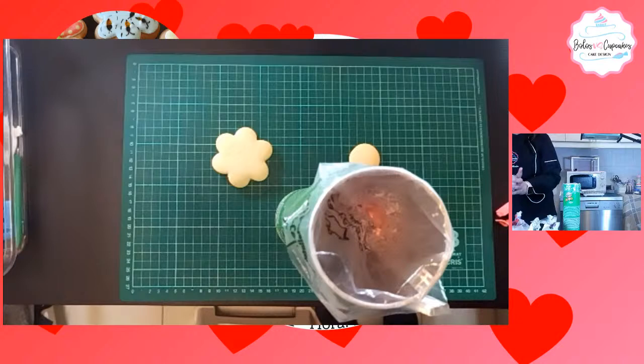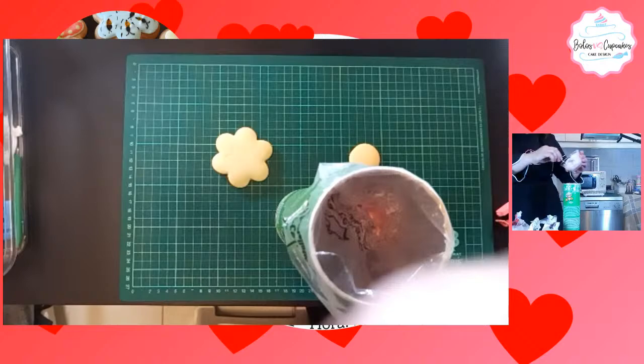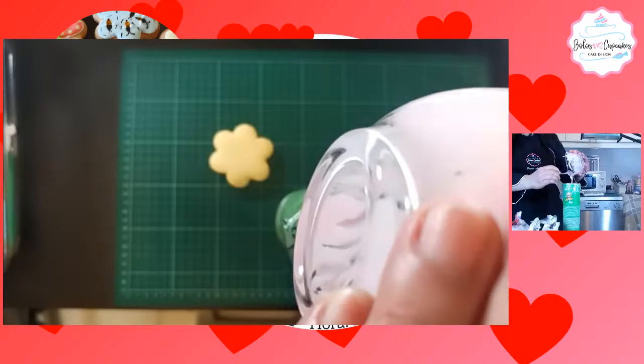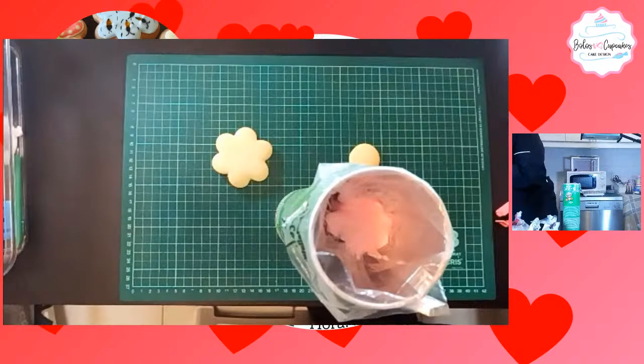Yo he comido galletas de una semana, pero no es lo ideal porque las galletas tienen que ser frescas primero. Es decir, si las van a hacer para comercializar, las hacen un día y las venden al día siguiente. Recuerden que no se pueden meter las galletas en refrigeración cuando ya están horneadas; la consistencia no es buena.